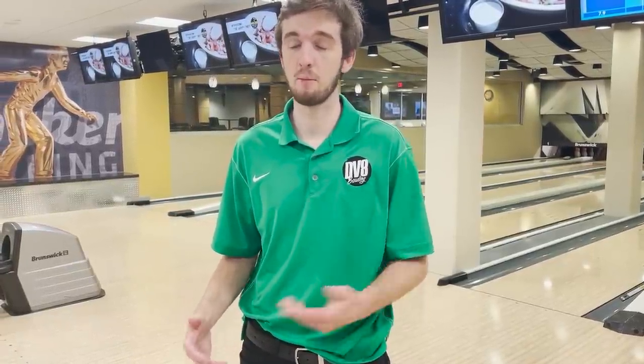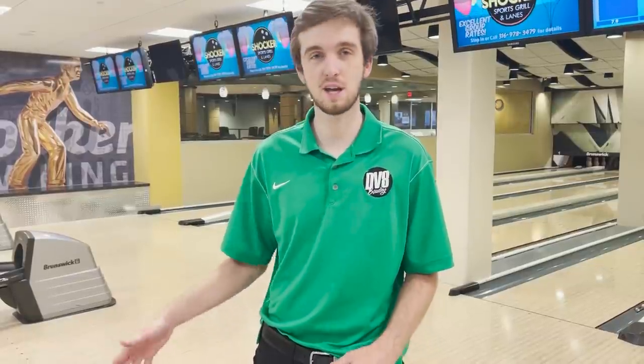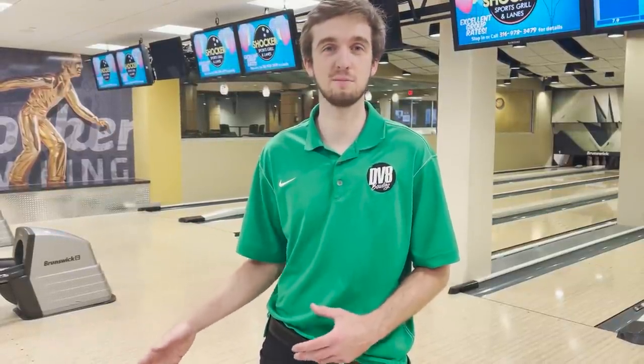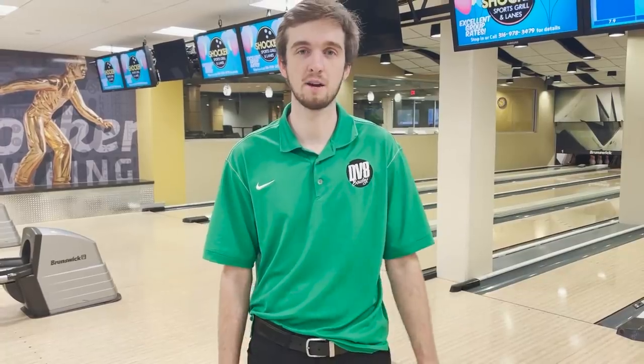I'm going to throw this Rhino next. It is a lower performance ball — you can get it online for about 90 bucks — but just because it's at that lower price point doesn't mean it doesn't strike. In a doubles tournament with Mitch, I averaged about 273-274 for an eight-game block, and I had something like 35 strikes in a row and shot back-to-back 300s. Just because this ball is weak doesn't mean it's not useful in the right scenario. We're bowling on the US Open pattern, so who knows.